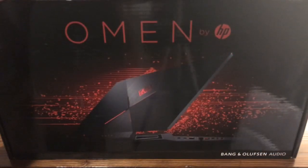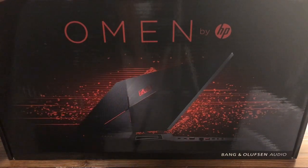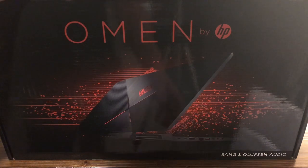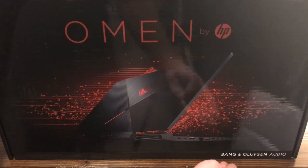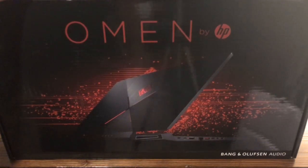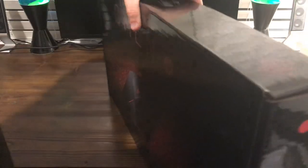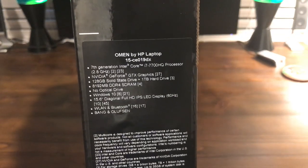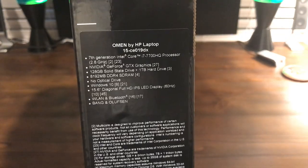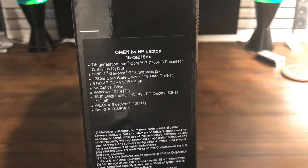So here's the box right here. On the front we're going to see the laptop itself in the picture. The box also points out that this laptop does have Bang & Olufsen audio in it, which to my understanding is a pretty good upgrade. On the side there's a more detailed description of the parts list, so you can go ahead and pause it there for a good look.